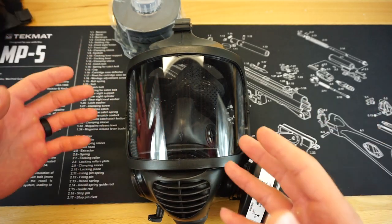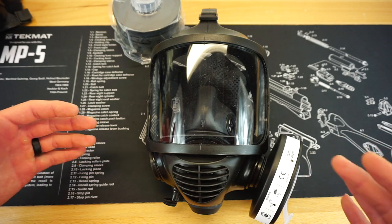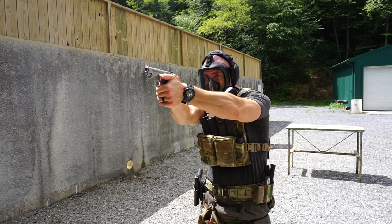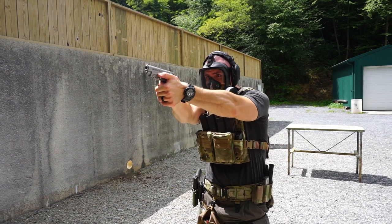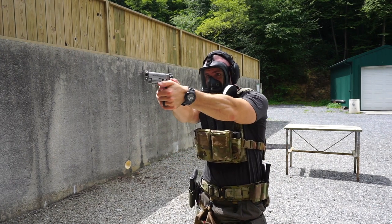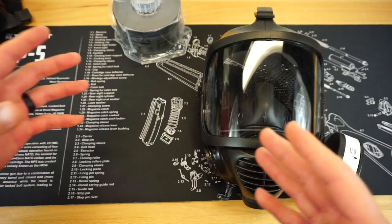This increased field of view means the mask feels nowhere near as claustrophobic as other masks on the market. I actually had Mrs. Freedom get in on a little bit of testing for this video — she has never tried on a gas mask in her life. I had her put on my Israeli 4A1, my Mira Safety CM7M, and then the Mira Safety CM6M. Without a doubt, she absolutely loved the CM6M compared to the other masks in how they felt on her face — as far as claustrophobic feeling and comfort, the CM6M reigned at the top of the list.